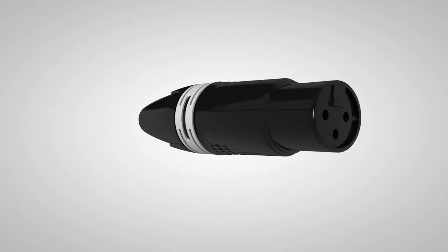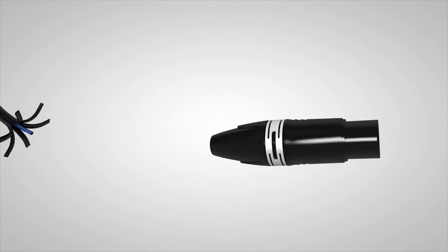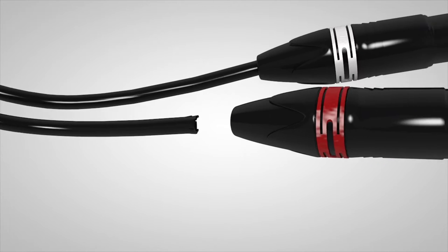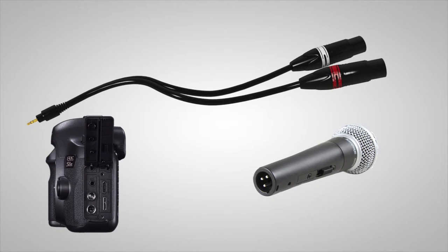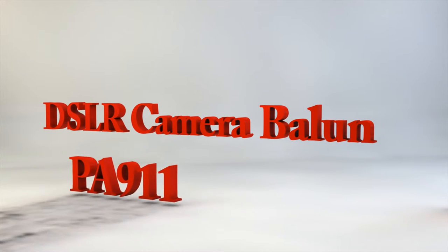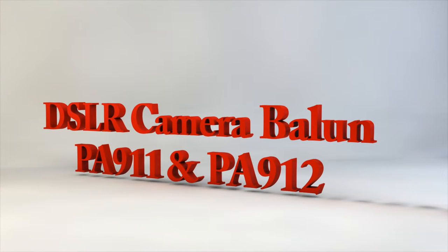Now you're asking, how does it work? Well, the camera has a 3.5 millimeter jack for unbalanced audio input. This type of signal is often regarded as less than professional audio quality. But with the PA911 and the PA912, you can plug right into the camera's 3.5 millimeter jack and then connect the other end to the XLR plug on a professional-grade microphone. In effect, you're converting this input signal to a balanced line using the balance transformer that's built into the PA911 and the PA912.